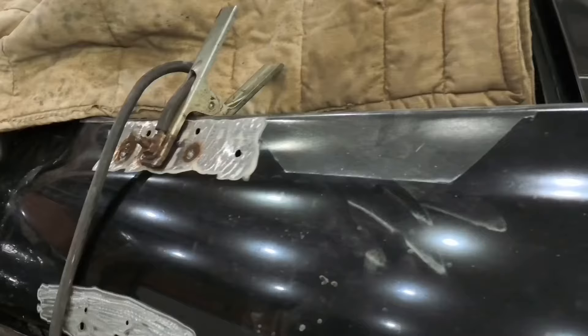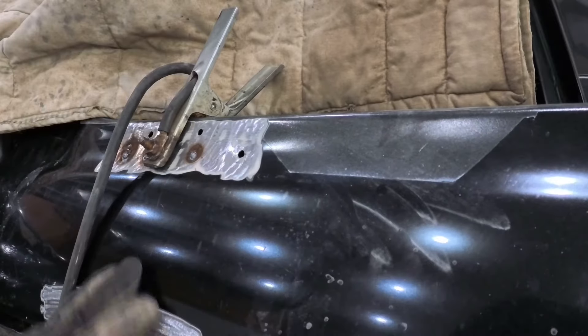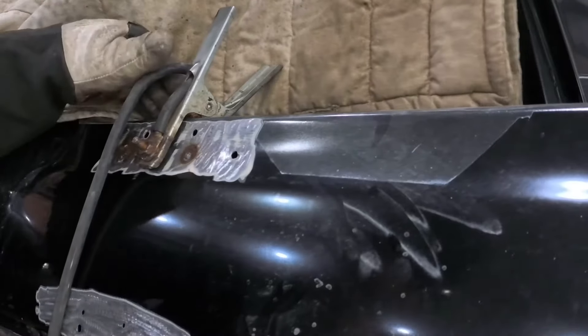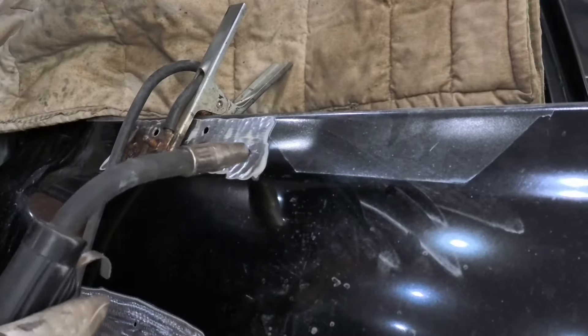We got it all set up here. We're using the Lincoln Electric Power MIG 210 and we've got our voltage set pretty low because it's gonna be easy to burn and make a mess. I'm running about 16 volts and about 120 inches per minute wire speed. We're just gonna start at the top here with just slight tacks, just enough to get it started.